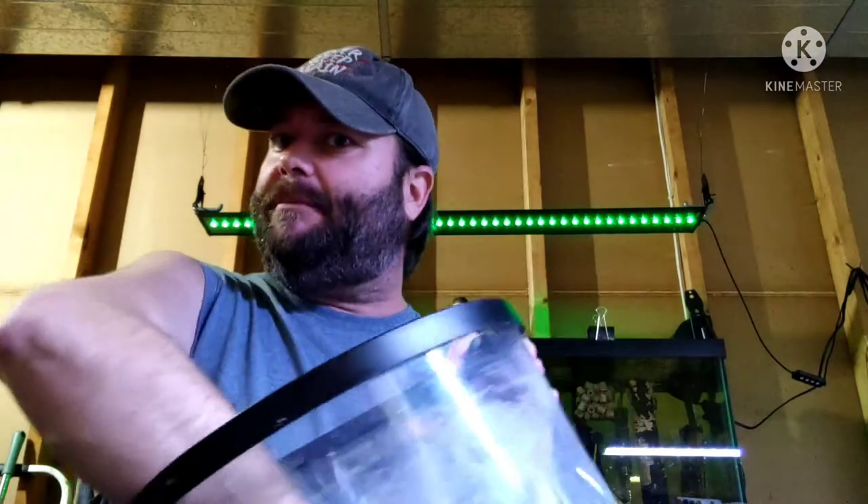Let me address someone who's already dirted their tank, capped it, and filled it with water, and now thinks they're doomed because they wanted a mountain in the corner. Incorrect — I've got a solution for you. It may be kind of a pain, but you can do it: siphon out every drop of water out of your tank, dig a hole, stick the bag of rocks in that hole, put your layer of substrate over it and then your blasting sand, and then refill it with water. You can do that throughout the tank. I hope you found all that helpful.